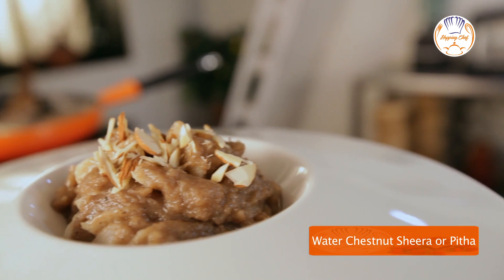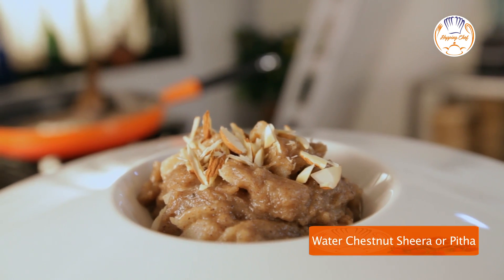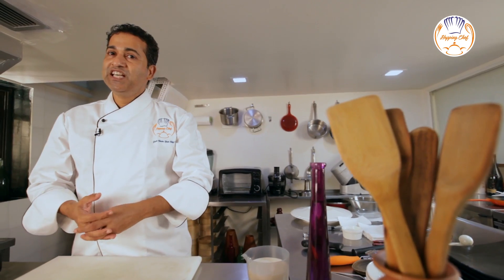Water chestnuts are a wonderful, simple ingredient in desserts. This easy pudding recipe is made by me, Chef Michael from Hopping Chef.